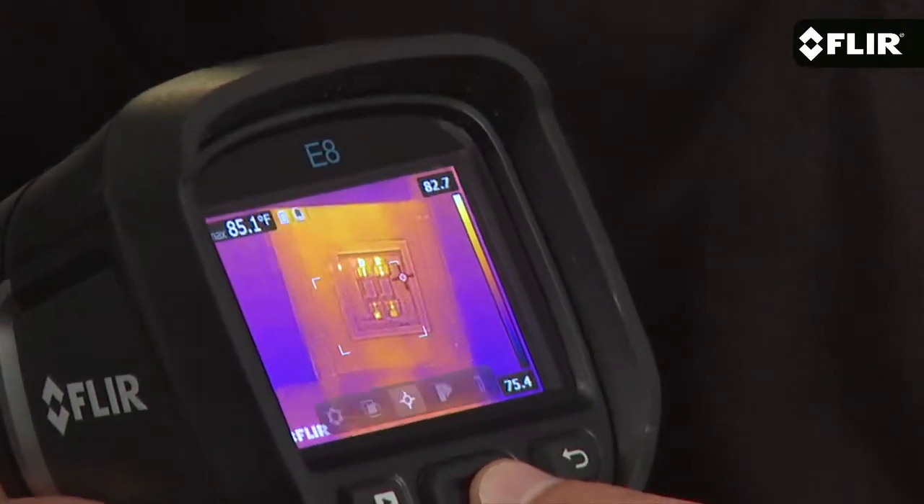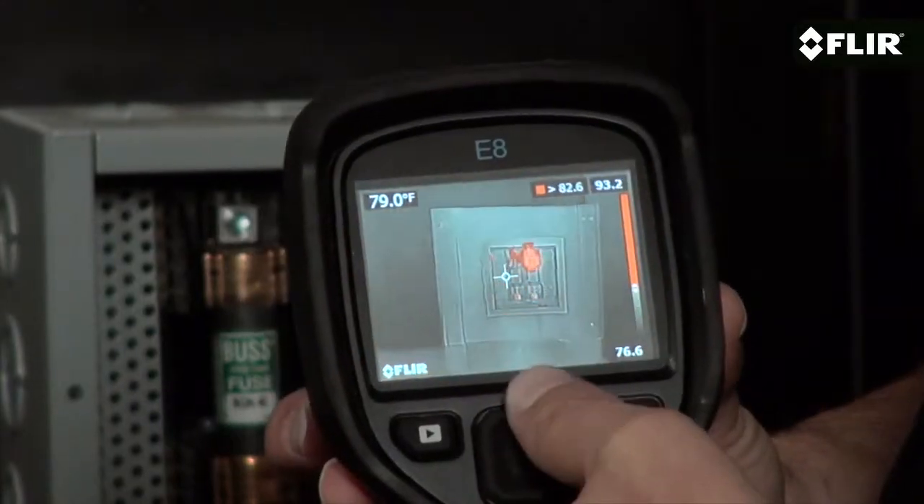Especially if they happen to be small ones or you need to scan components from a safer distance. The E8 also gives you some handy diagnostic tools, including an area box with an auto hot or cold spot to track the highest and coolest temperatures within it, an isotherm option, and more.